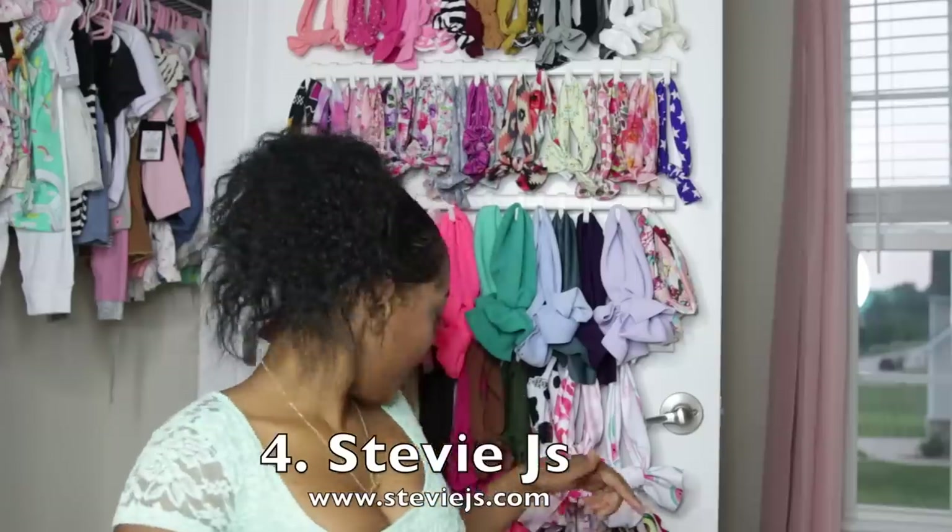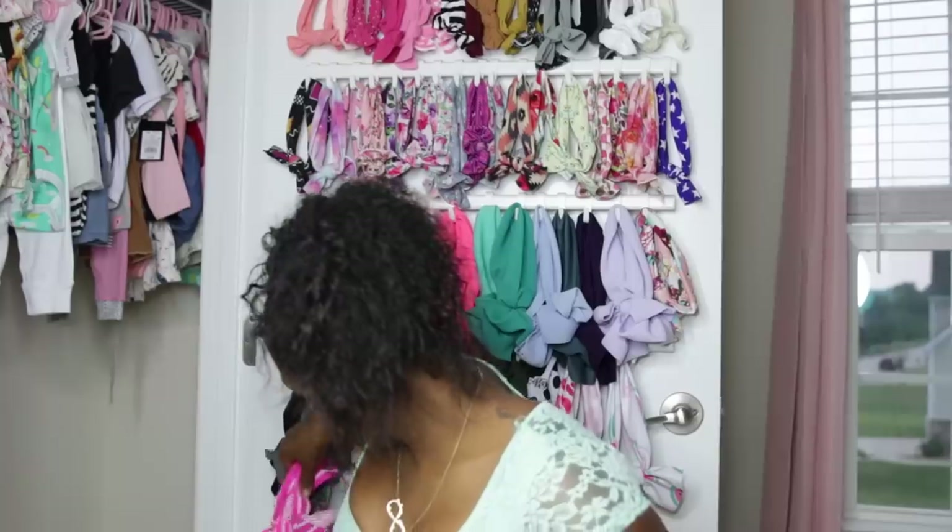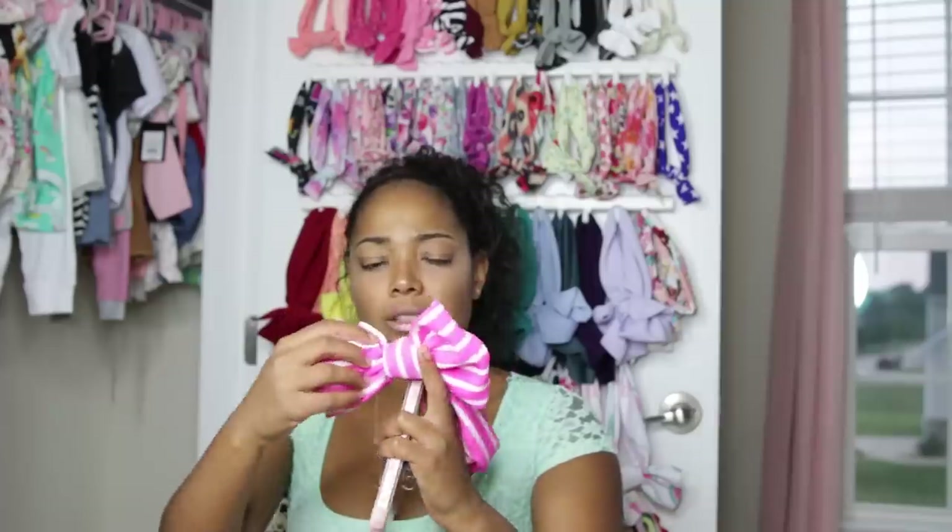The next one I like is Stevie J's head wraps. I think we only have one of hers — it's a bigger bow, a little bit longer. Nova still has to grow into it because it's just so long, but it's really cute. Their site looks amazing so you've got to just check them out.